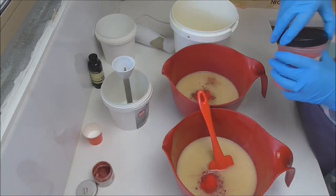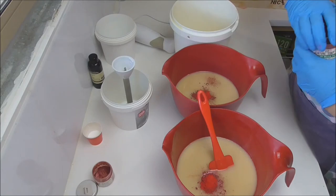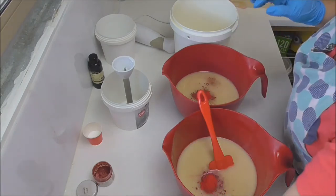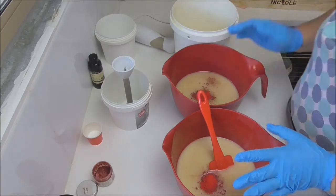I'm not going to mix the colours in just yet. What I'm going to do is mix my first one, put the fragrance oil in, and then pour it into my mould, and then we'll go ahead and do the other layers.